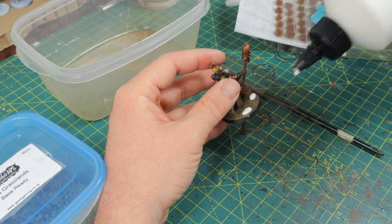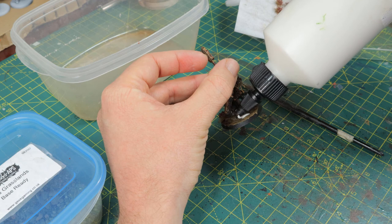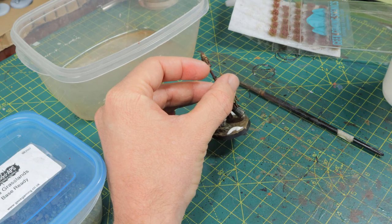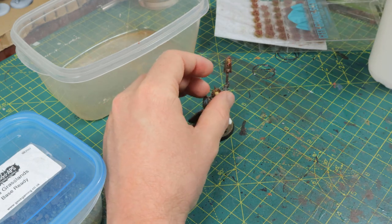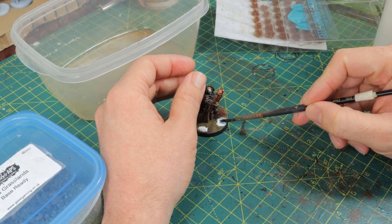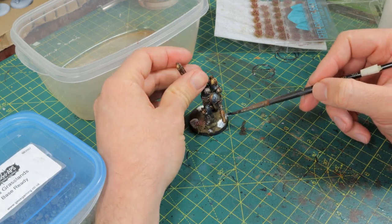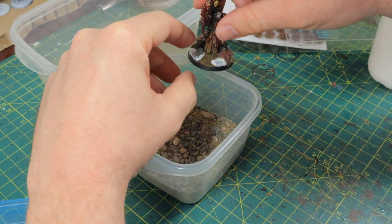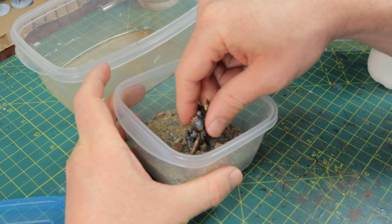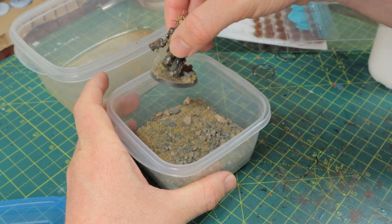Then it's time for the rest of the base. I'm using Geek Gaming Scenics ready basing material for this. I glue on a tuft of heather first — they come with a sticky base but I put a drop of super glue on it just to be sure. Then I put PVA glue in the spots where I want the basing material to stick. Spread it out with a wet brush, and don't use your favorite paintbrush for this because it will be ruined after you use it for glue a couple of times. Then I pick some stones out of the base material, drop them on the glue, drag the base through the material so it sticks to the PVA, tap off the excess, and you're done with the base.